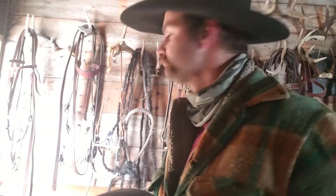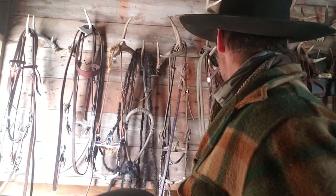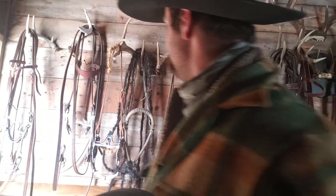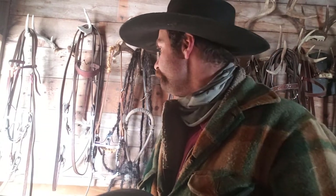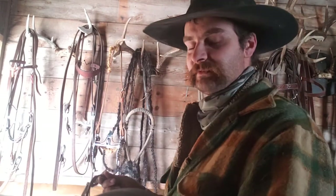So those are spade bits. Is there anything else we can talk about here in the tack room? If you're watching these videos, I'm assuming you want to learn about this. We want to get to using spades and learn how to use them. Now, we've picked out a spade — let's say we've got a horse. Some people might have, like, a 15-year-old horse they've been riding and you know...